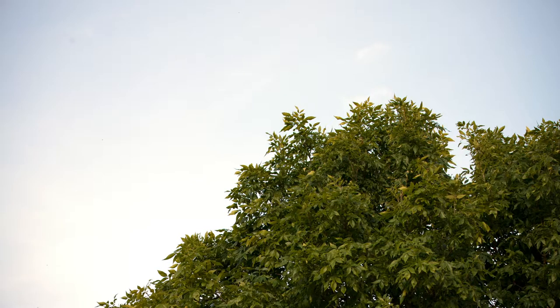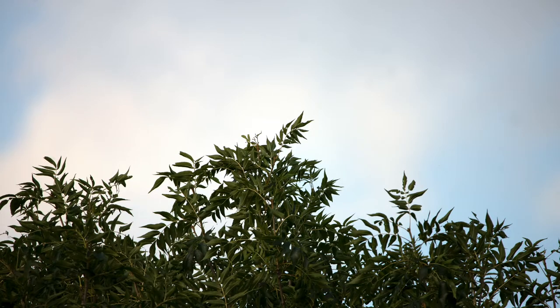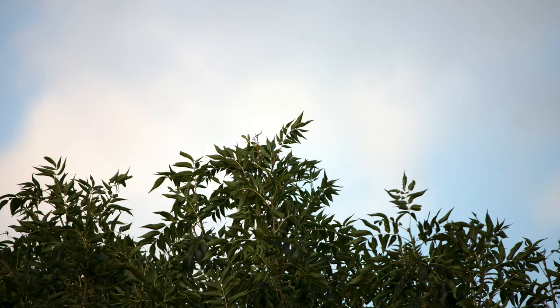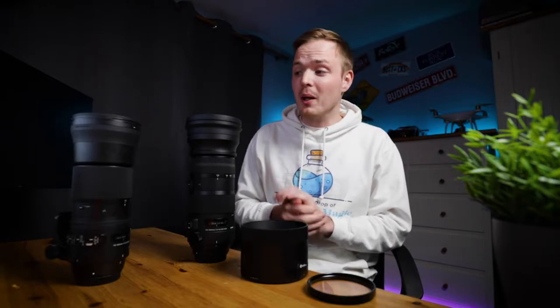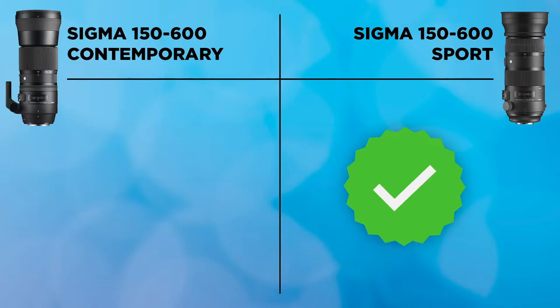Next is chromatic aberration — color fringing on high-contrast edges, often purple, green, or magenta. Both lenses suffer a little at 150mm, but at 600mm chromatic aberration is almost non-existent even on high-contrast edges. In an apples-to-apples comparison, the Contemporary suffers just a little worse, but both are fairly good at mitigating the issue. The check mark again goes to the Sport lens.